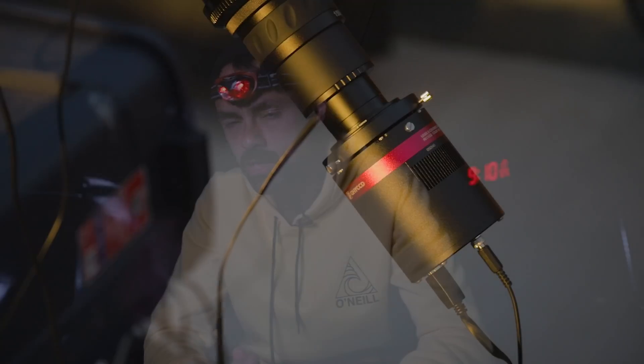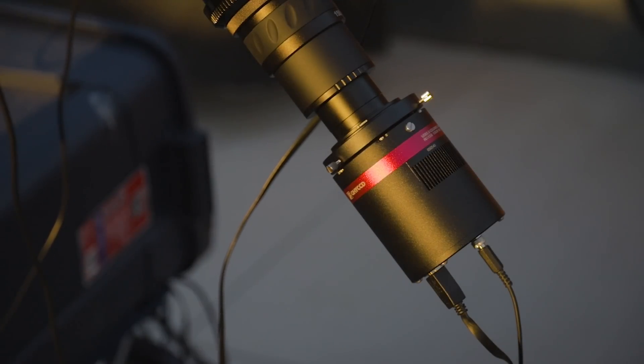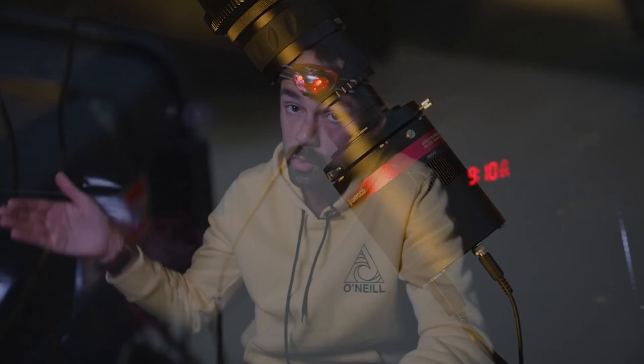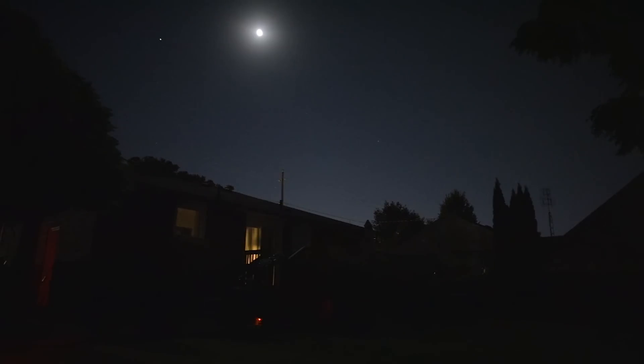The QHY experience in terms of drivers, user experience, and software has been really painless. The only thing I can knock is that it does take a bit of time to cool down. Maybe I got used to my Starlight Express mono camera and how fast it dropped to minus 35. On these summer nights I've been able to get the 268C down to minus 17 or minus 19, and it takes probably about five minutes to get there. Not a big deal, but if you disconnect the camera to change settings you'll need to wait for it to cool down again.